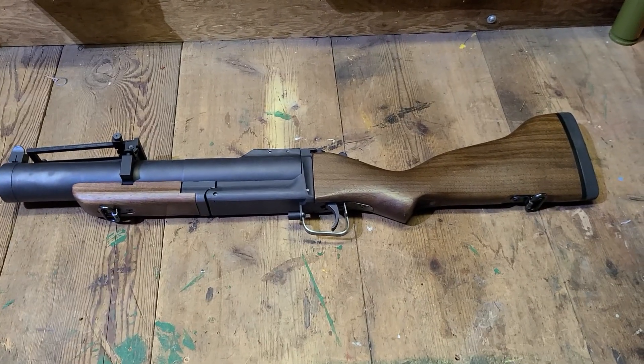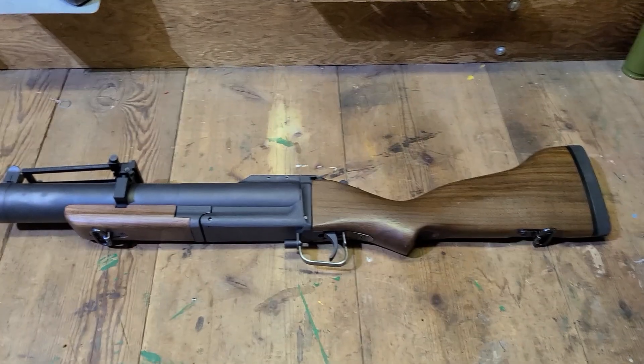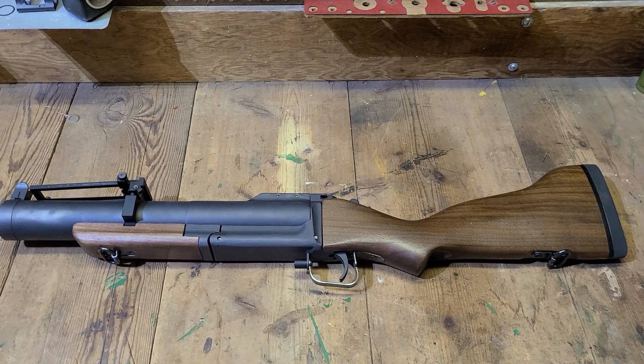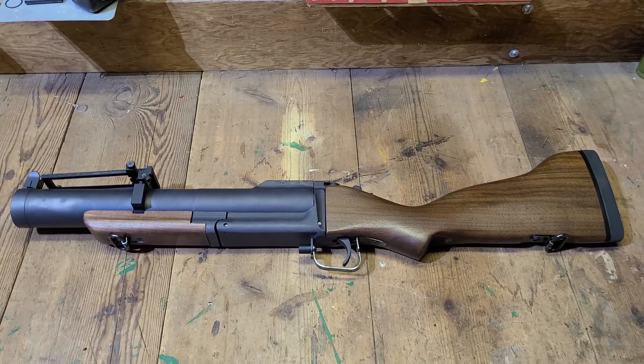Hey, Ryan here from Pathfinder Militaria, PathfinderMilitaria.com, Pathfinder Military Undergun Broker, and Pathfinder Military LLC on eBay — but we really don't use that anymore because they're anti-cool stuff.